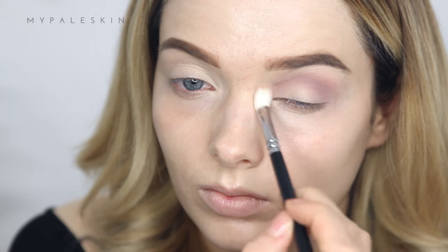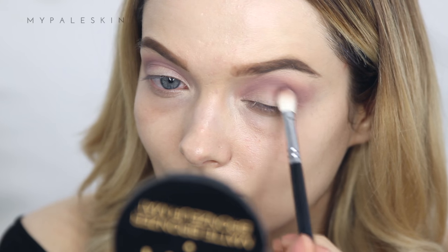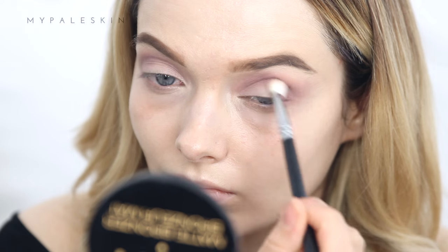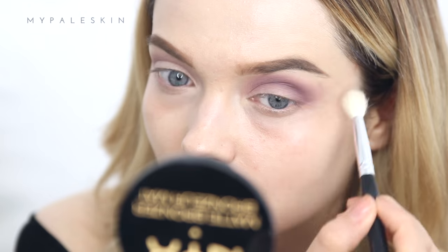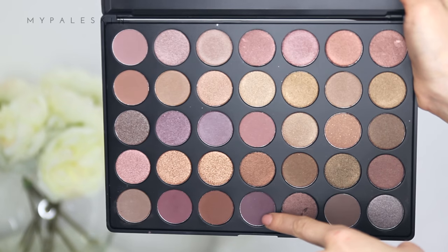When you're happy with your transition, move on. Take this berry shade and apply it again into the deepest part of the crease. Use small windscreen wiper actions to blend it out, and keep going until you're happy with the level of intensity. Using a clean Crown 441 brush, gently blow out the edges.